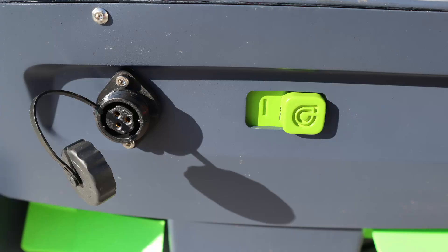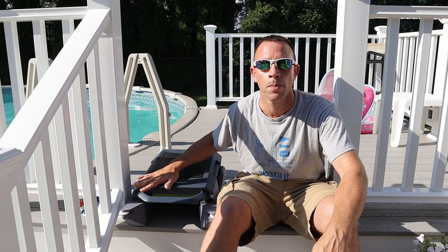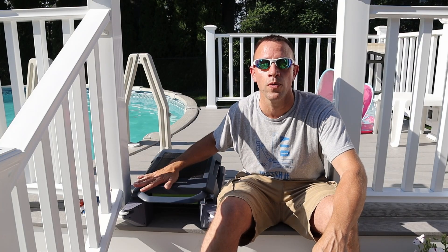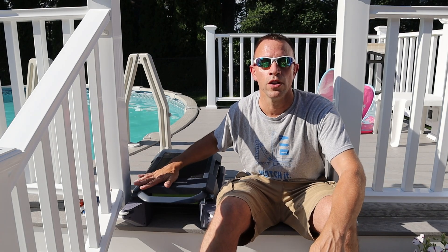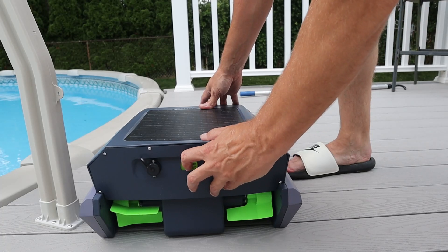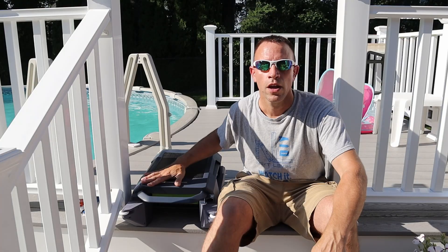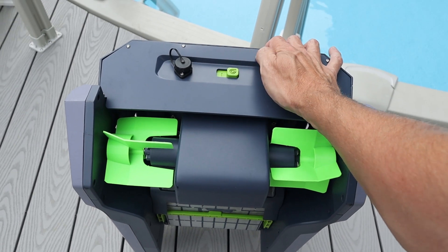There's only one simple on/off switch to turn on the P1, and the way you activate the different cleaning modes depends on how you're holding the device when you flip the switch. If you want the intelligent smart path cleaning mode, turn it on while it's flat. If you want random cleaning mode, hold it upright while turning the switch on.